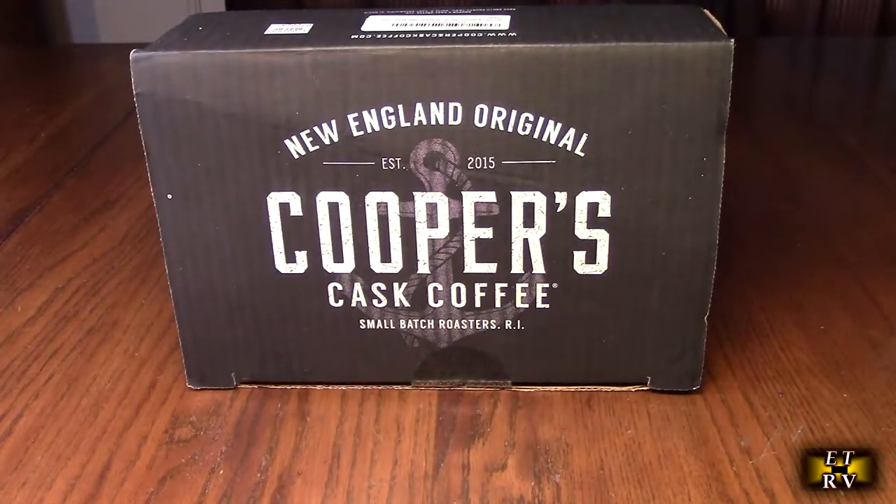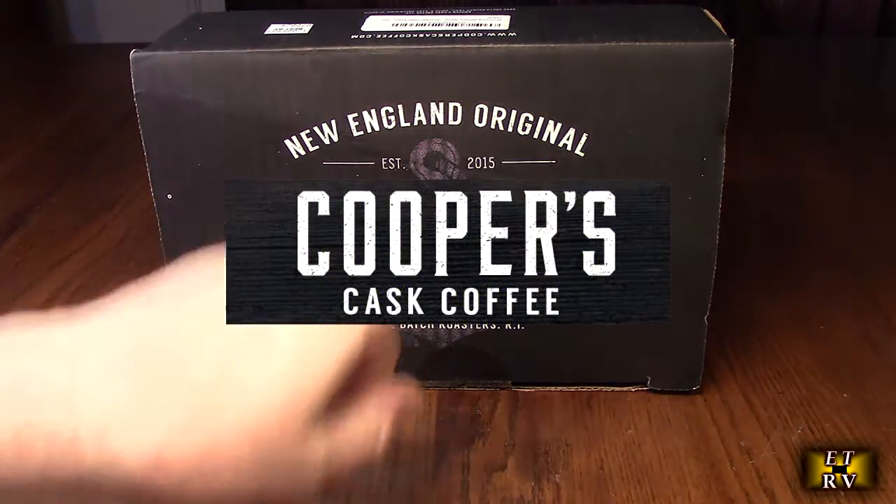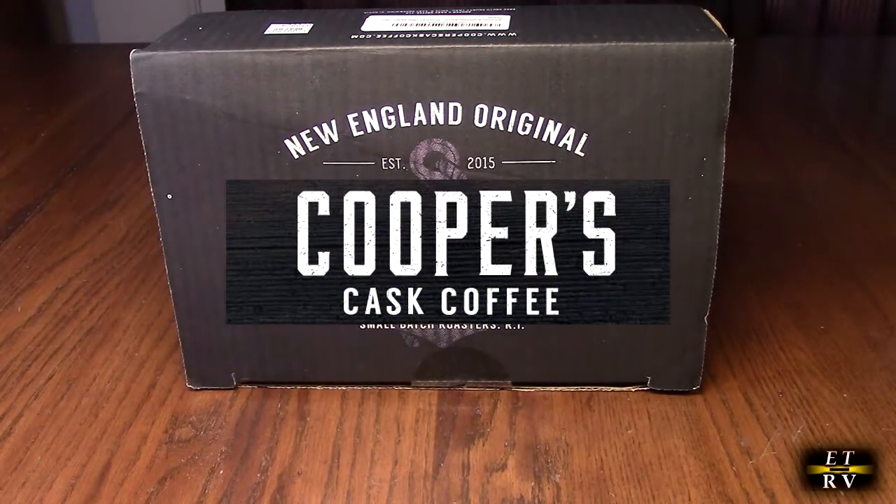Hello again, this is Robert Veach here. This is my video review of the New England original Cooper's Cast Coffee.